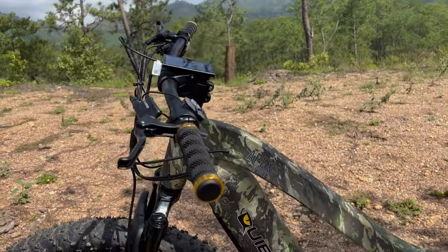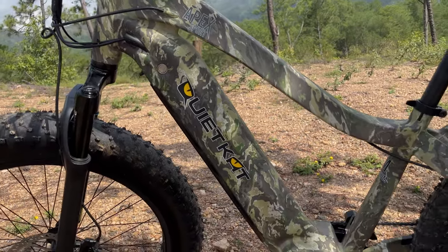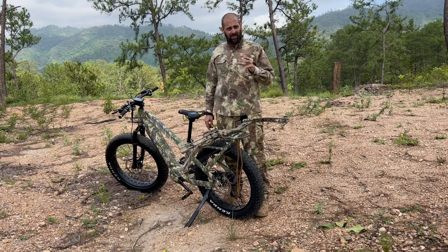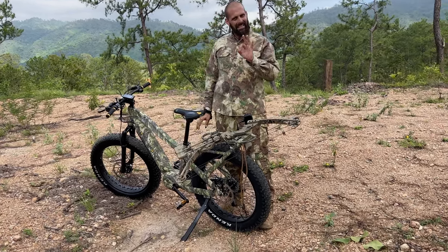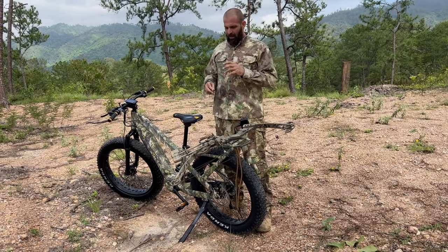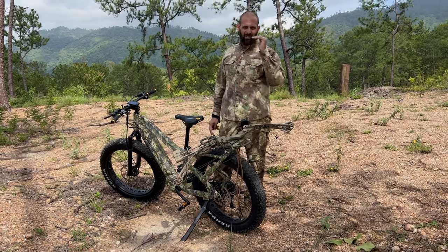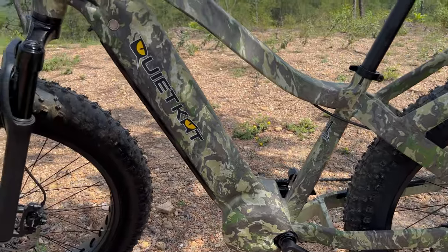Hey guys, just received this bike in from Quiet Cat — it's the Apex Sport — and did a little trial run. It's pretty cool. As you guys have seen, we have just recently done three of the leading or top electric bike brands, and I'm going to do a compare and contrast. I've gone from the bottom line price to a medium line price, and then this is the top of the line price as far as power goes.